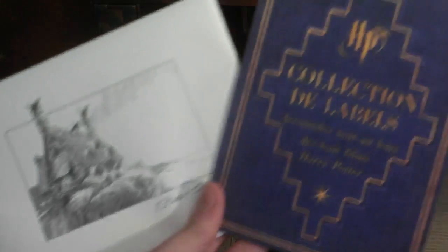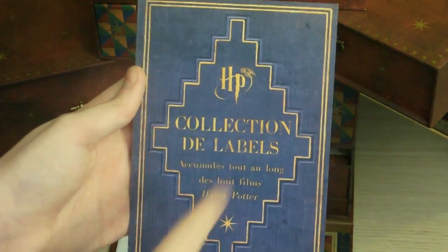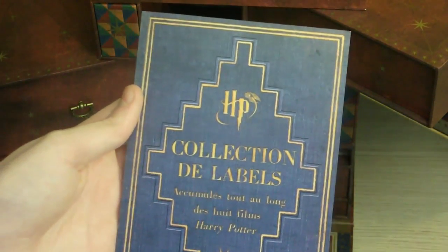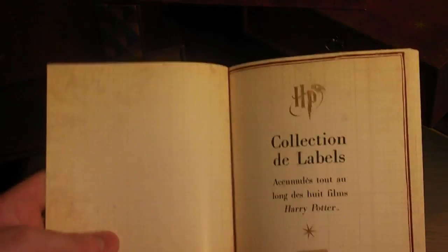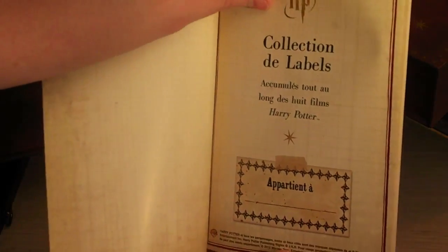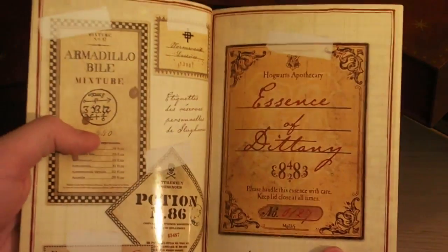Ça se présente comme ça. Nous avons la collection de la belle avec la petite lettre, avec la chaumière au coquillage en premier. Nous avons HP et le Vif d'Or, collection de la belle, accumulée tout au long des huit films Harry Potter, avec la petite étoile symbolique. Quand nous l'ouvrons, on peut y inscrire son nom. Nous avons des pages très douces, un peu plastique — ça brille même. C'est très agréable.